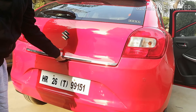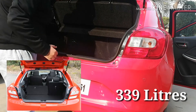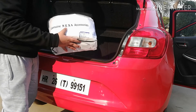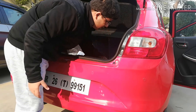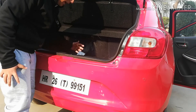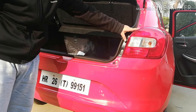Now let's talk about the boot. It has a higher loading lip compared to other vehicles but is of decent size — you can easily fit two to three large suitcases for long journeys. The basic accessory kit provided by Nexa includes a car cover, a car care/polish kit, and a boot mat.